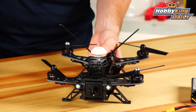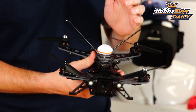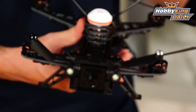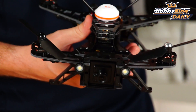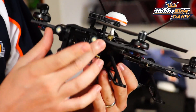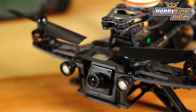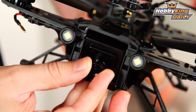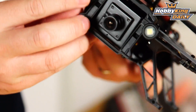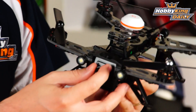Now moving on to the star of the show, the Runner 250. I'll give you a rundown front to back. At the front, we've got bright LED headlights, pre-installed. You've got your FPV camera on a tilt mount, so you can tilt it to any angle you like. During racing you're nose down, so you want to point the camera up just a bit to get a straight and level view.